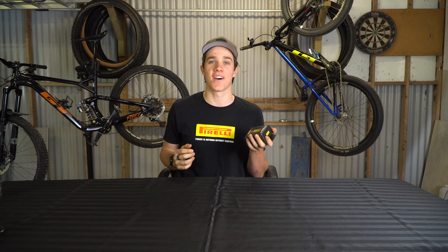One thing I need to say before we get into this video is that I am a sponsored athlete for Pirelli. They did send me this, but they're not paying me to do this. This is my general thoughts on Smart Tubes — these really small tubes that replace the big bulky ones.